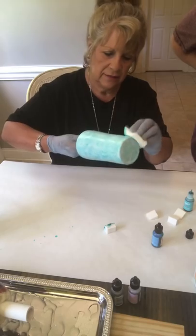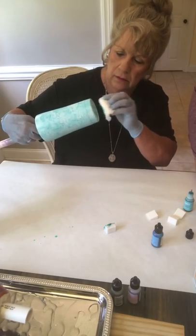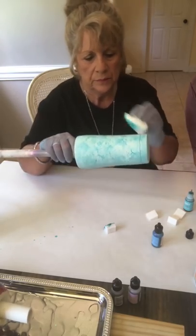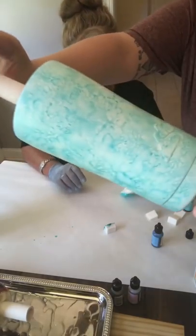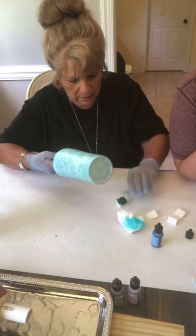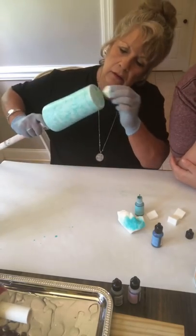The good thing about alcohol inks is that they are forgiving. If you get a part of your cup you don't like — for example, Stephanie one time on live did a red and a blue and she hated the way it was turning out — the good thing about these inks is you can take pure alcohol and just rub and get rid of any of the inks you don't want. Don't use acetone though — acetone is going to eat through your spray paint — but alcohol will wipe it clean.